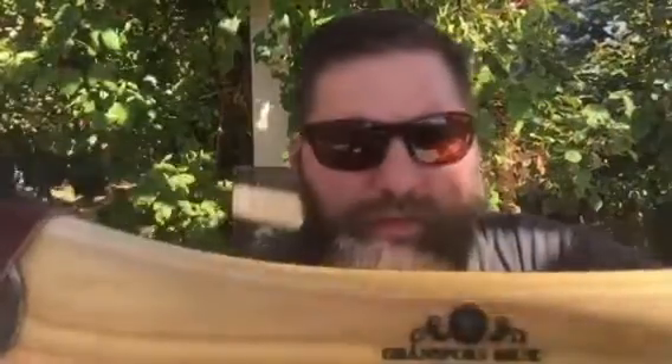My first... first Gransfors Bruks small forest axe. Hand-forged, hand-forged, sharp as a razor.